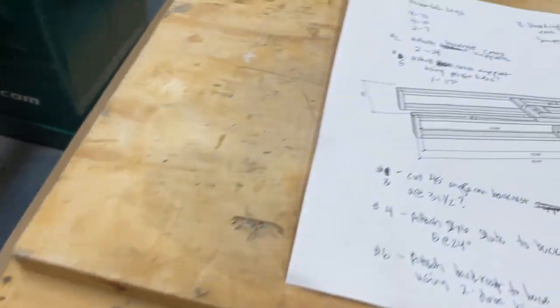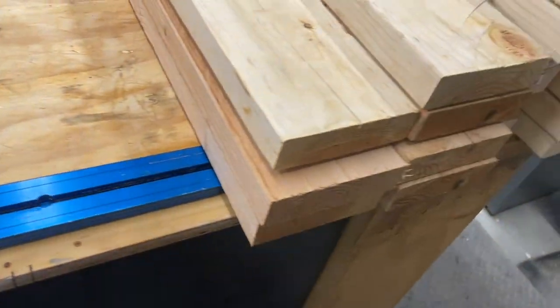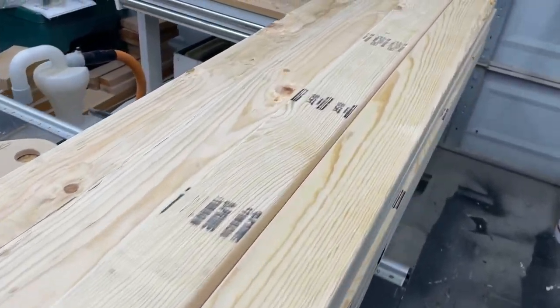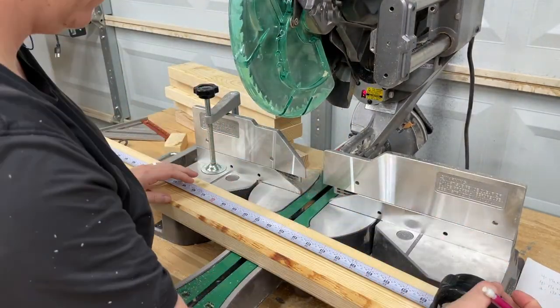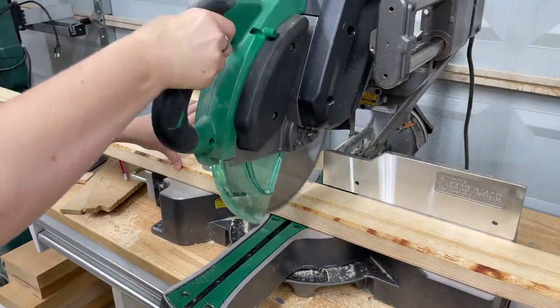Alright, I've got Oscar, I've got my build plans, cut list, everything I need, oh and the wood to get started. First step, we're gonna take all of this wood over to my miter saw. When working with dimensional lumber, I always like to trim off the end just so I can start with a perfectly square edge, and then from there I'm just gonna measure out all the pieces to the bases and get those cut out.